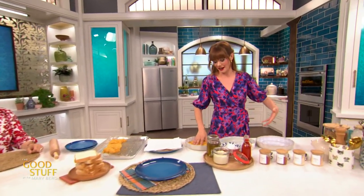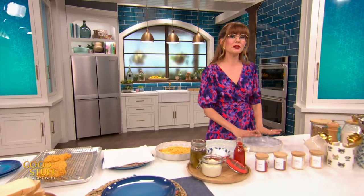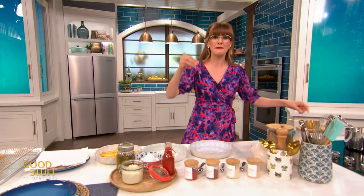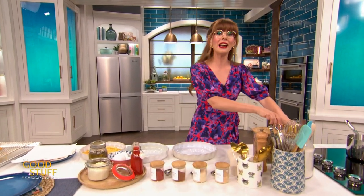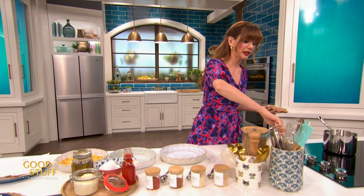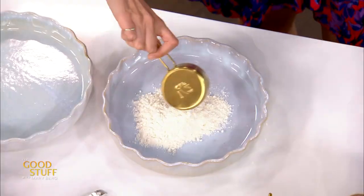All right, so we want to make a breading station. I've got those cornflakes — that's going to be the final breading station. But we also need to make a nice dry mixture that's going to dry out the chicken and let everything stick on. So into a small shallow pie plate, I want to add in half a cup of all-purpose flour. You could use gluten-free flour here — that won't make any difference.